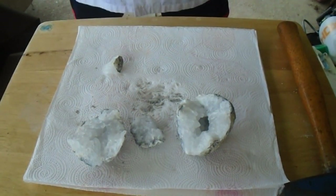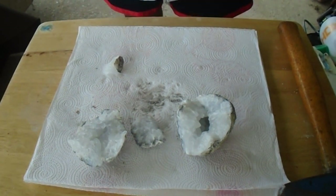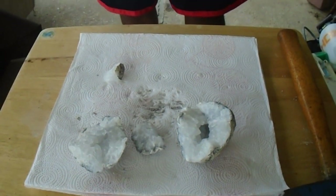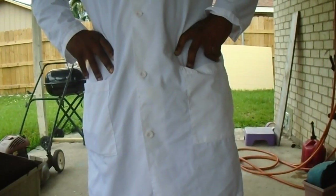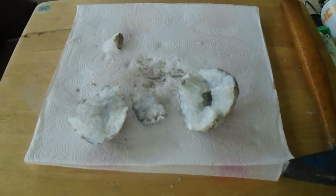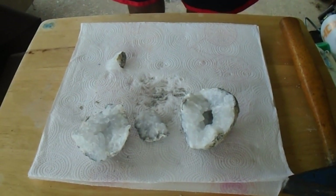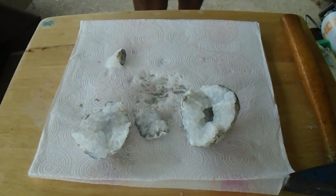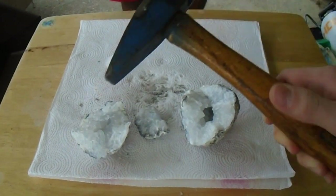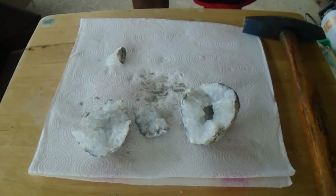That is what a geode looks like, and we're going to actually break one open on camera so you guys can see how to do it. I'm going to have my friend D'Angelo helping me — he's going to be my muscle to break open these things, they're extremely hard. What you're going to need first is a rock pick like this one, and also a regular hammer.